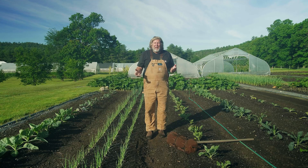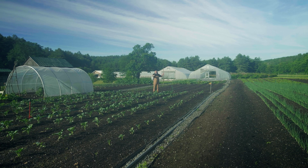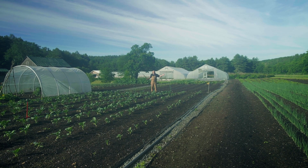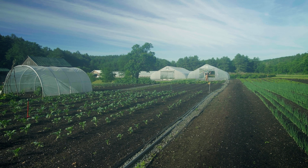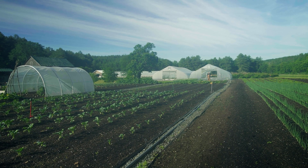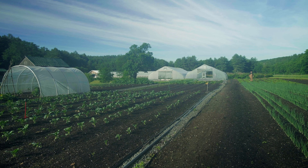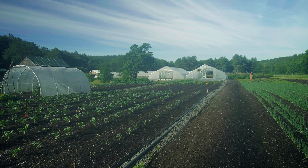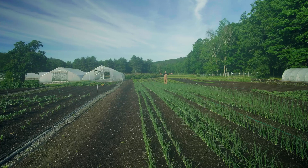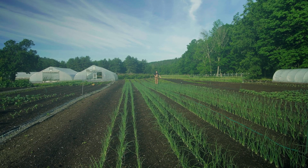Straight beds and straight rows are ideal in an annual vegetable production system — it looks great and is so much easier in the end. This is Section 7: eight rows, 100 feet, two beds divided by sprinklers — all my workers can find where I am and get to me quickly. This is Section 2, the same size as Section 7, just in a different spot, and everything's numbered specifically so everybody can find it. This year we planted Section 3 with beets — sections are 30 feet by 100 feet with 14-inch paths and 30-inch beds.